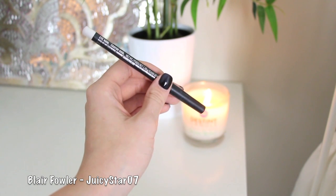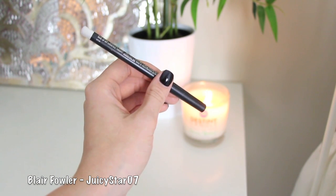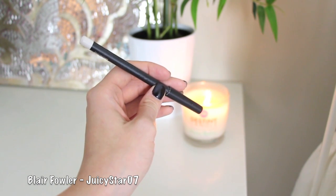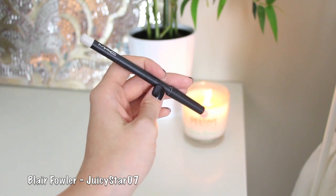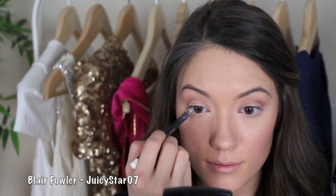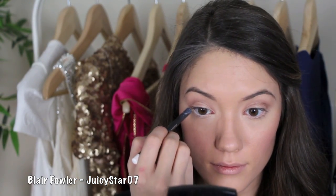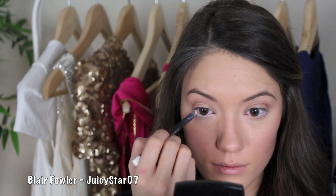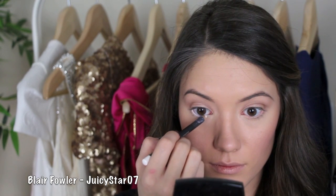This step is the key to getting the bright eyes look. You want to take a light eyeliner — I prefer using white. It looks a little less natural than a peach or yellow eyeliner, but I like the really white waterline look. It's going to make your eyes look wider, brighter, and bigger. I'm applying this onto the waterline on both eyes. If you use a peach it's less noticeable, but I like this bright white look.